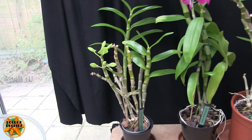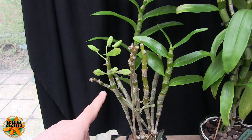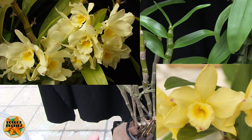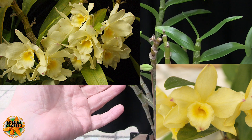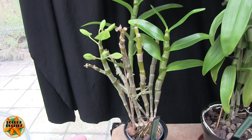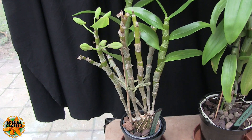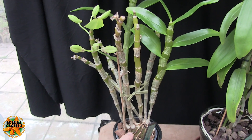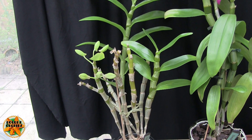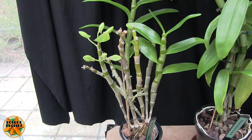This is Dendrobium Prima Donna. I'll put pictures of the blooms up. This one is about to bloom, but it's not necessarily behaving the way it should. It's due a repot, which it will get as soon as it shows signs of growth at the base, which I'm hoping to induce.